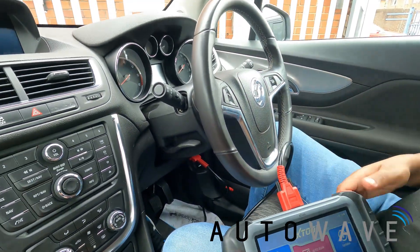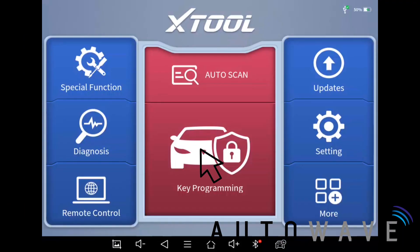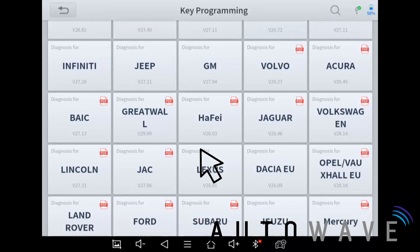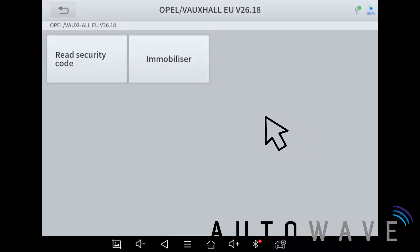The OBD port is just below the little holder — very easy to access. First I'm going to go to key programming and then scroll down to Opel/Vauxhall EU. This is an EU device, so it has EU-specific software, not like one you could buy from a cheaper online reseller. On the menu we've got 'Read Security Code' and 'Immobilizer'.